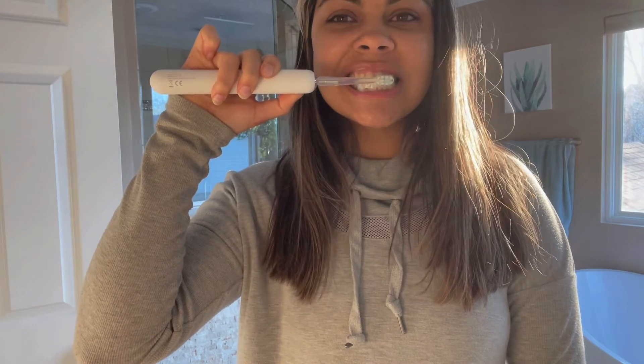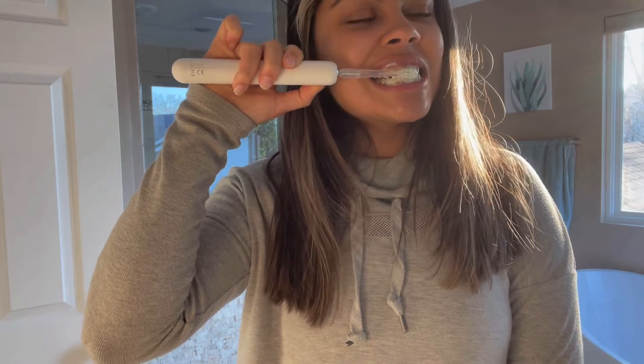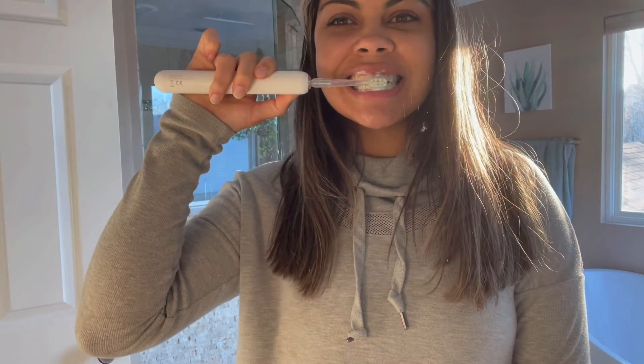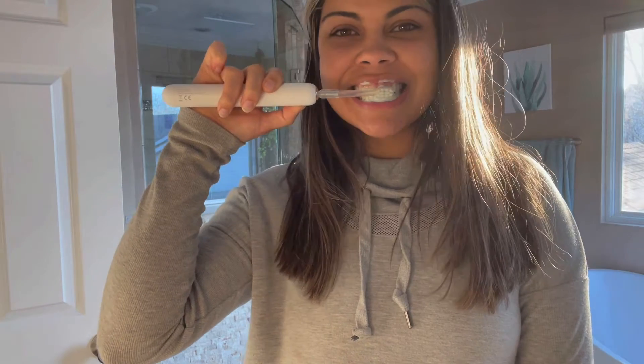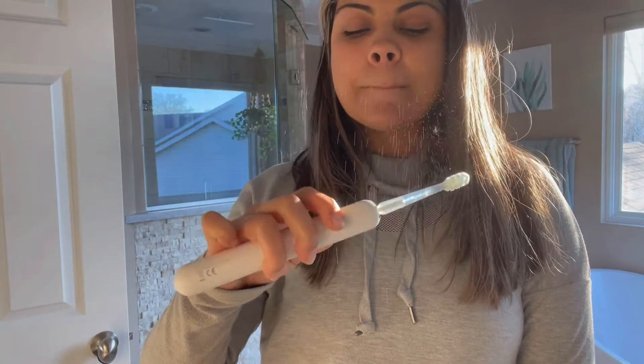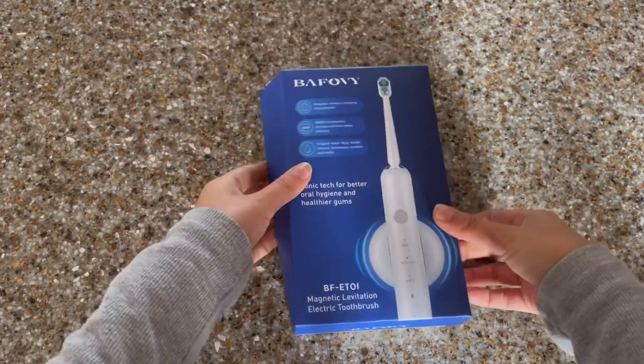This electric toothbrush is something that I am so happy that I stumbled upon. I absolutely love it and it honestly makes me want to brush my teeth multiple times a day. It is so cool, so convenient, and so unique from other toothbrushes out there.